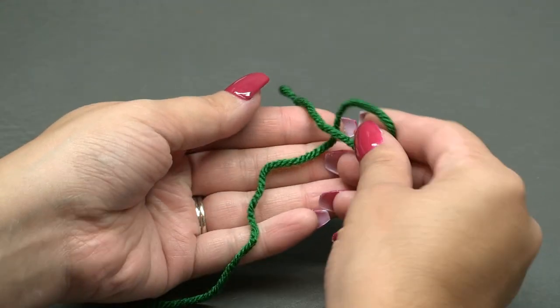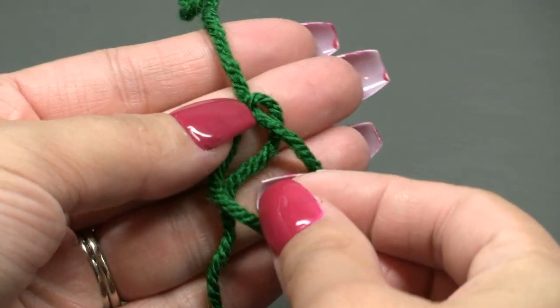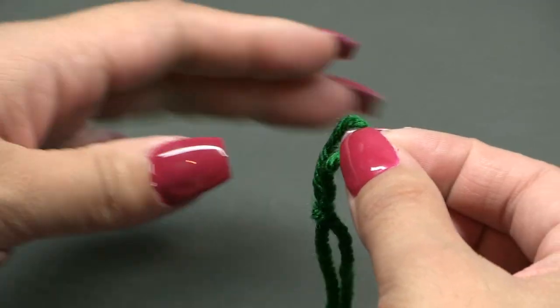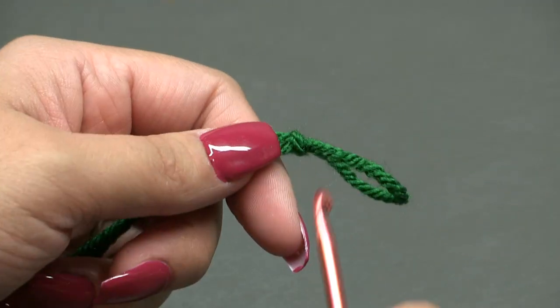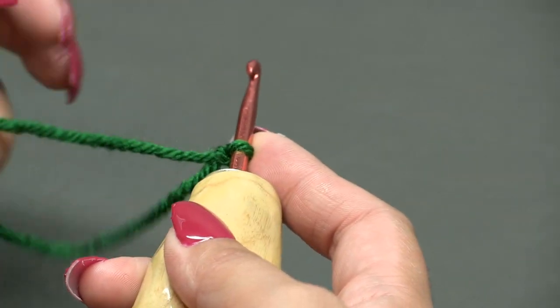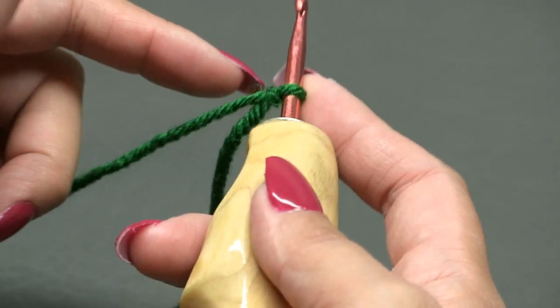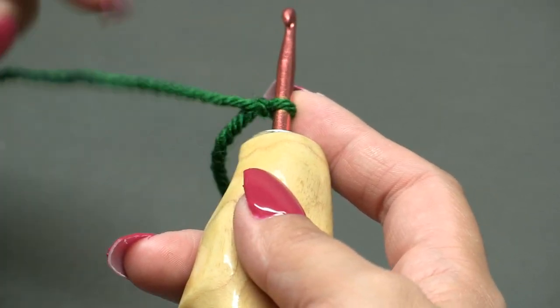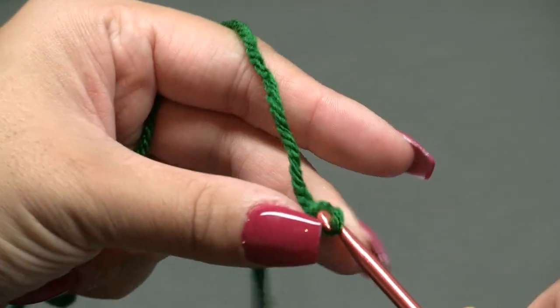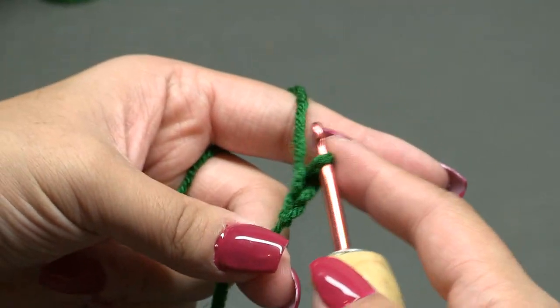Let's start out with a slip knot. Put your short end over your long end, fold this down, then pull your long end through and pull tight — there's your slip knot. Insert your hook and we can begin. To start off, we're going to chain two: one and two.